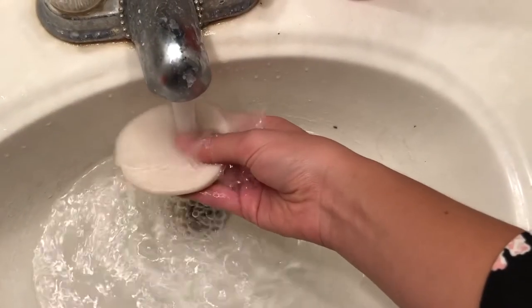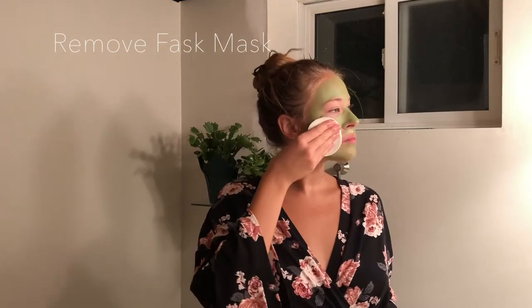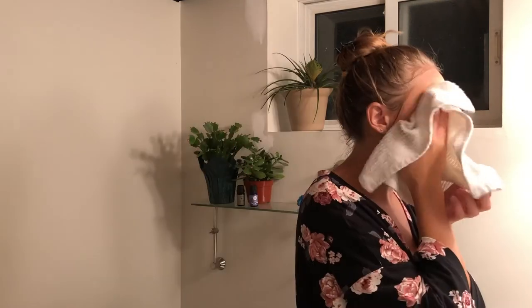Once the face mask is all dry and has been left on for about 15 to 20 minutes, I remove it with this wonderful little sponge that actually came with the face mask, just using warm water to gently remove all of the mask.